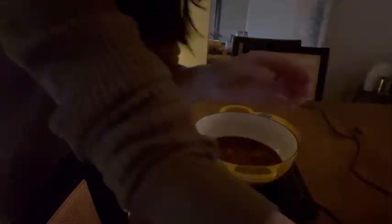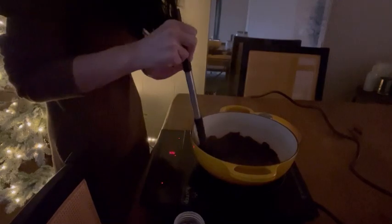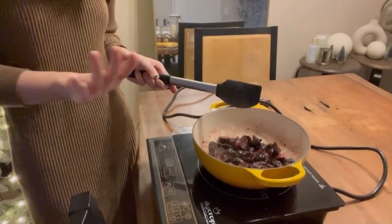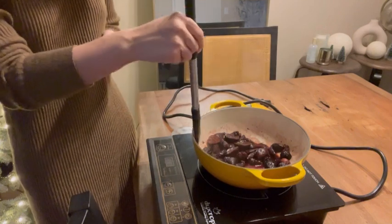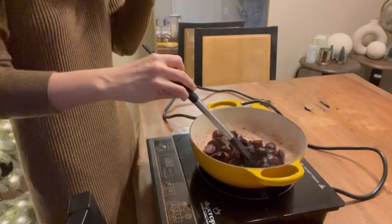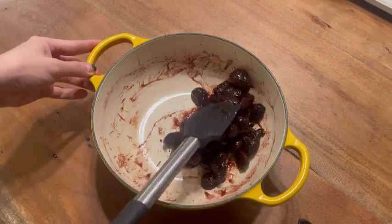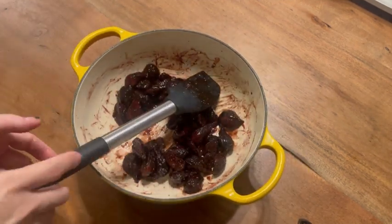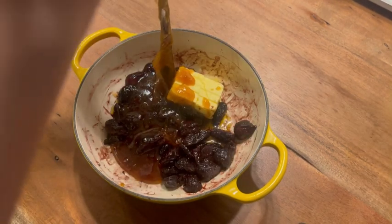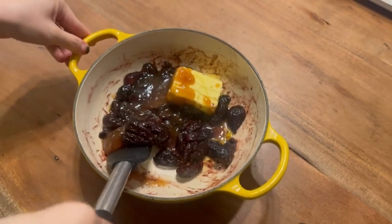I'm also adding our spices now — oh, that smells so good! Half a teaspoon of ground cinnamon, and a quarter teaspoon of ground cloves. I have whole cloves here that I need to grate in. After that, I was going for moody vibes with the dim lighting but we're losing sunlight. The figs have plumped up a lot, so we need to let this cool for 10 minutes before adding our butter and honey. After about 10 minutes, the figs have soaked up the wine and we're going to add our butter and honey now.